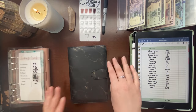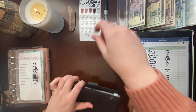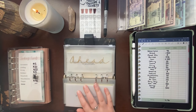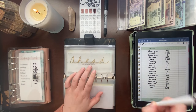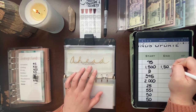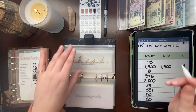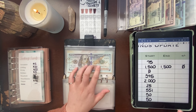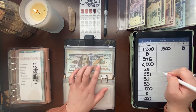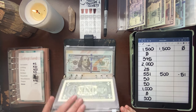Going back into our expenses and savings binder and skipping to savings. Ahead had $1,500 at the end of last month — still exactly $1,500, no change. Cushion had $551 at the end of last month and is now down to its goal of $500, so that's negative $51.